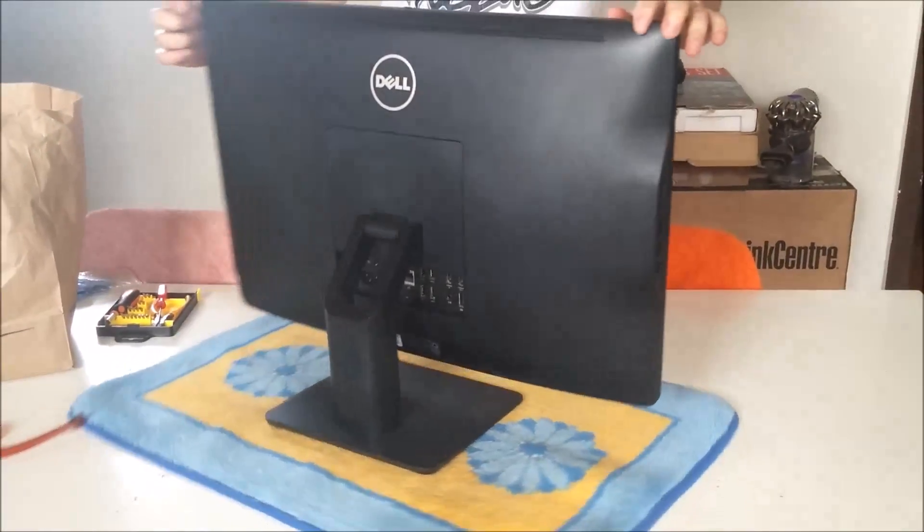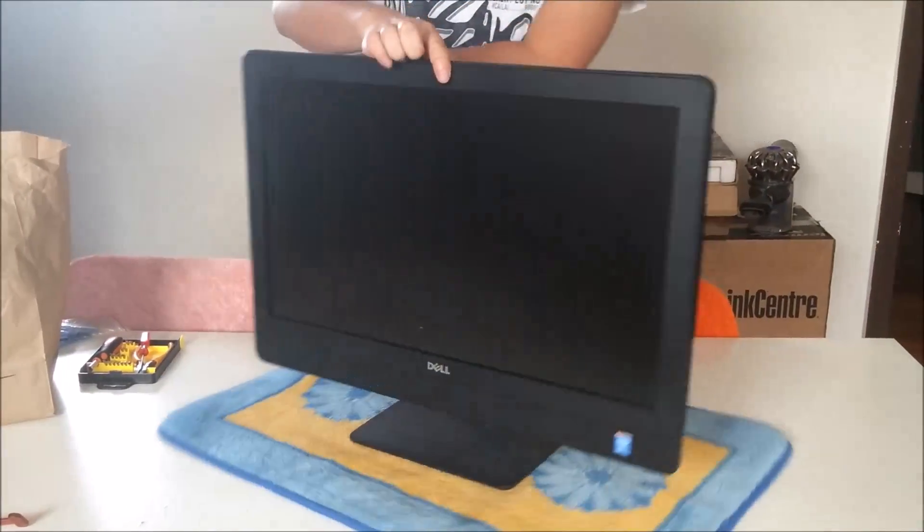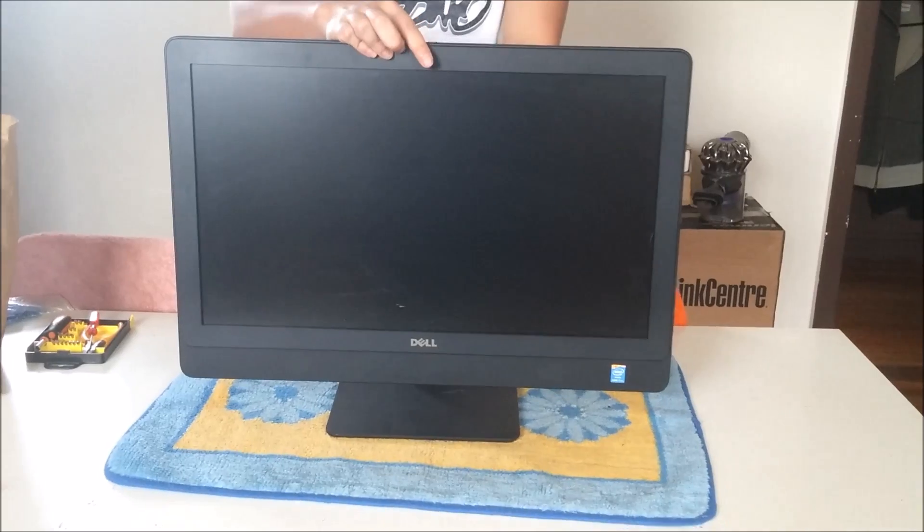Here we have a Dell Optiplex 9030, which is the same thing as a Dell Inspiron 5000 series.